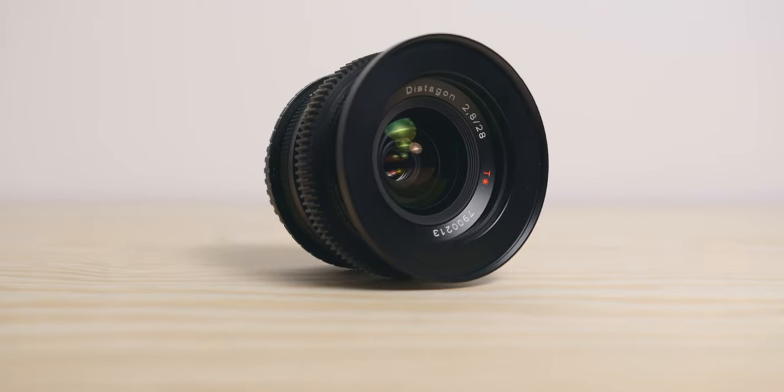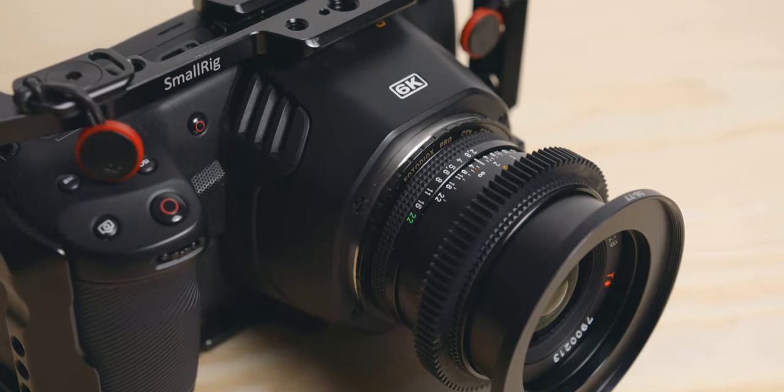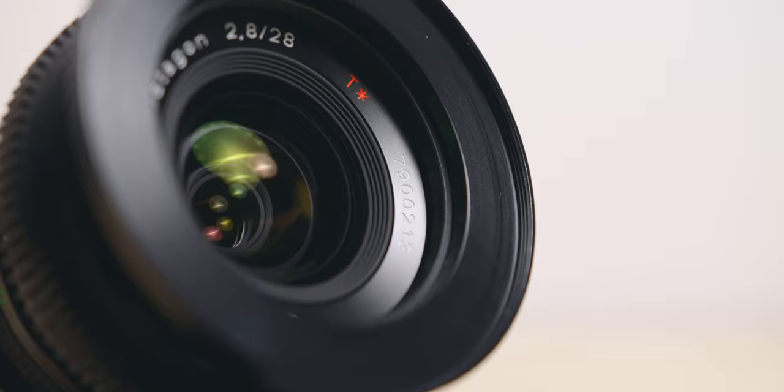And finally, it looks cool. This is of course not a reason to get a lens at all, but the fact that it does look like this is a plus. I love gear, so when the lens looks like this, it makes me want to use it even more.